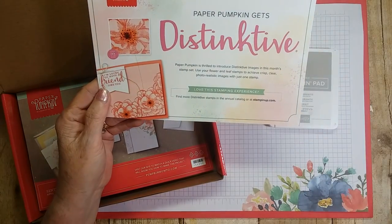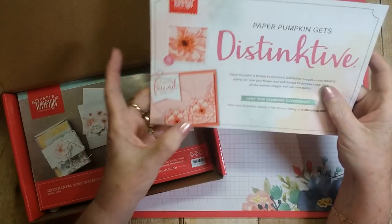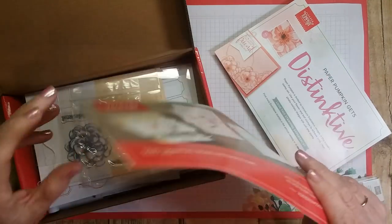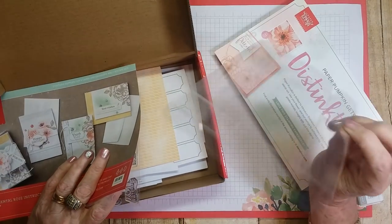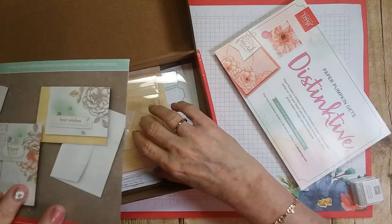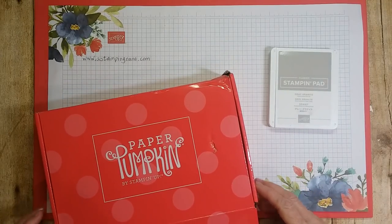This month's is of course the Distinctive stamp — it is stunning, it's gorgeous, and it's one stamp. You don't need two or three to get the layered look. I love their Distinctive stamps. Each box comes with instructions, a stamp set, and this one even comes with an acetate box you can make to put all the cards in and give as a gift. It's gorgeous, with a belly band to go around it and everything. It's a very beautiful set.